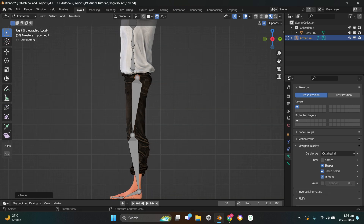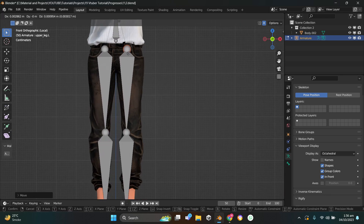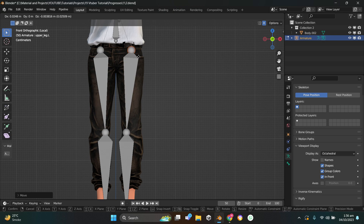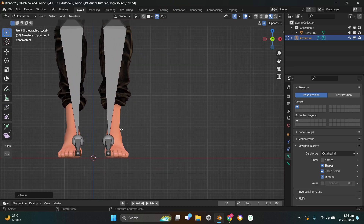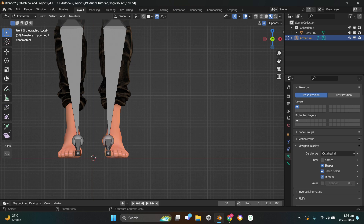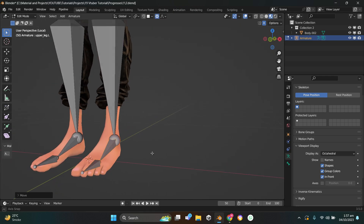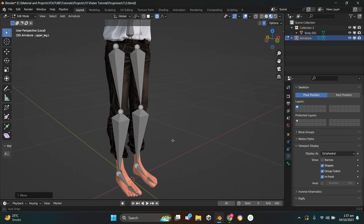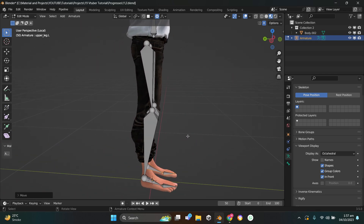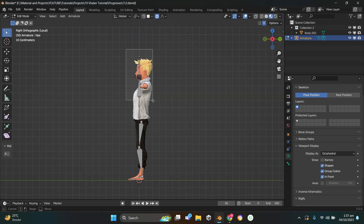Press 1 on the numpad to go to front view. Press G to move to center, select the knee, press G, then select both these bones and press G to move them. Make sure they're properly aligned — the legs are looking pretty good. Press 3 on the numpad, select all these bones, press G then Y, and move them to center.